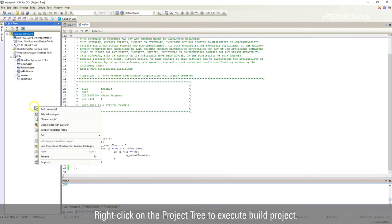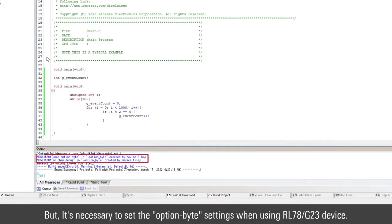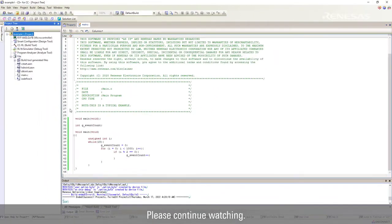Right-click on the project tree to execute Build Project. However, it is necessary to set the option byte settings when using the RL78G23 device. The following video explains how to set up the option byte and more. Please continue watching. Thank you.